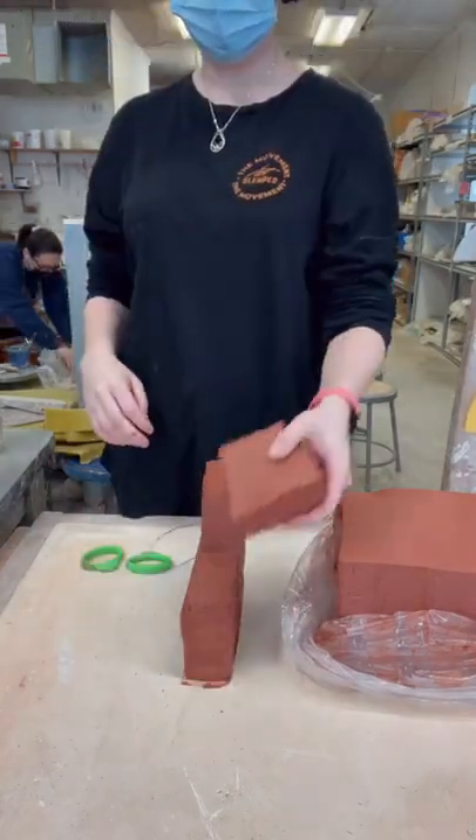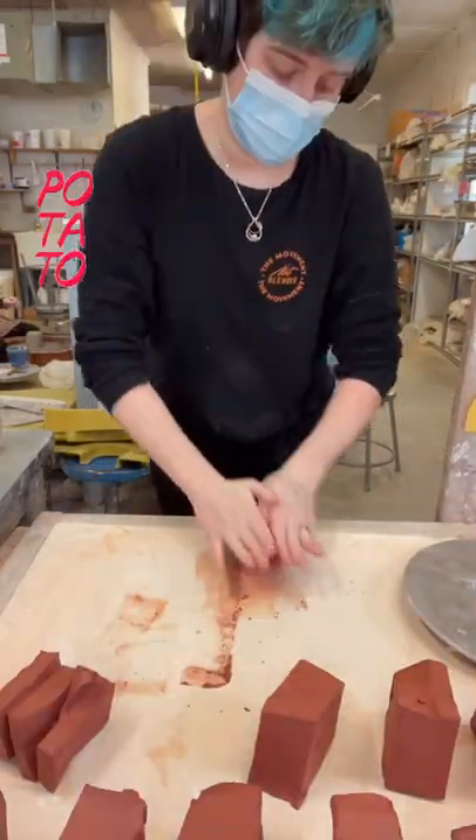Hi guys, I'm Make Pottery for Nerds and today I'm starting a fresh batch of Hobbit mugs.